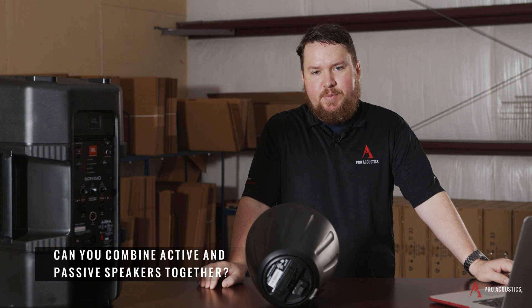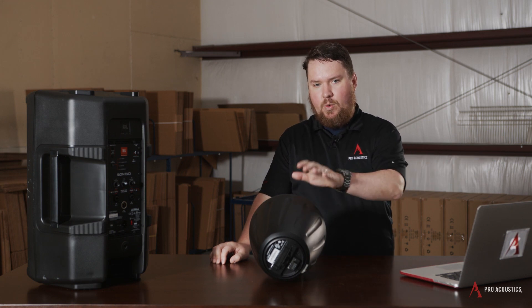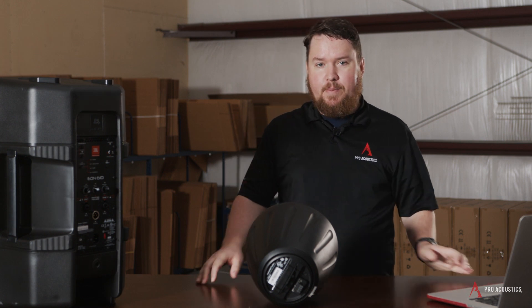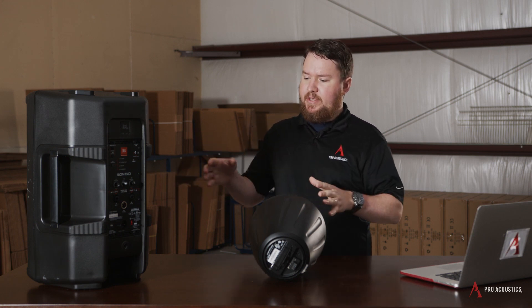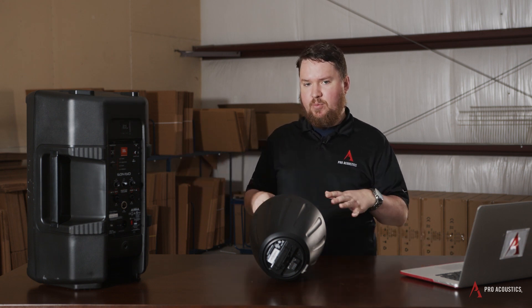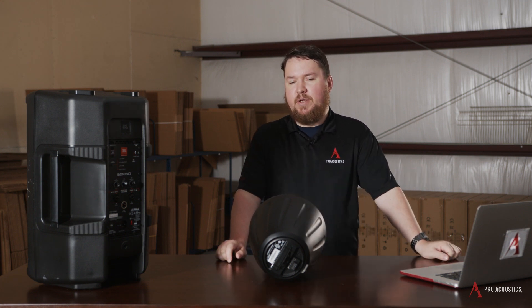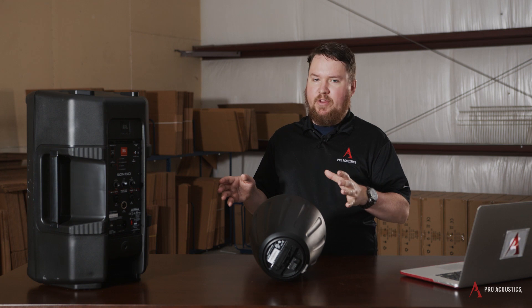Can you combine active and passive speakers together? Not on the same amplifier channel — if you're coming out of your amplifier running to a passive speaker, you won't want to connect that same speaker to a powered speaker. Are subwoofers active or passive speakers? Subwoofers can be passive and need an amplifier, or they can be active with an amplifier built in. In either case, subwoofers normally require some form of crossover to limit the frequencies going to them. In an active subwoofer, that's already built in; in a passive subwoofer, you have to make that adjustment at the amplifier. Active subwoofers can sometimes make more sense because they require fewer connections and already have all the internal processing built in.